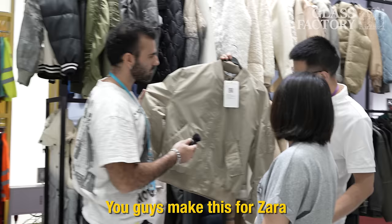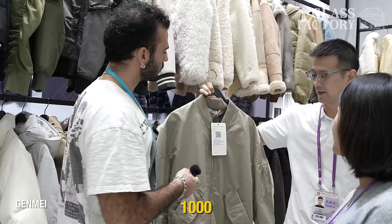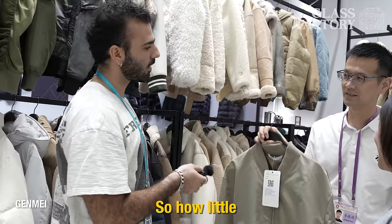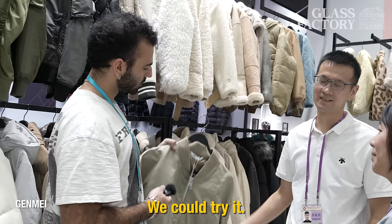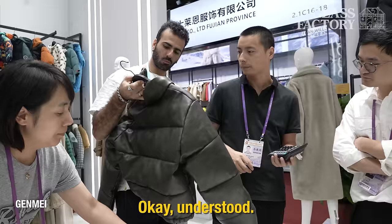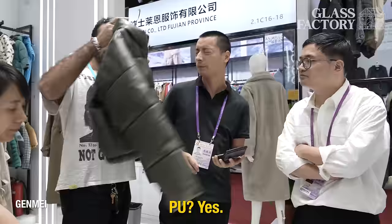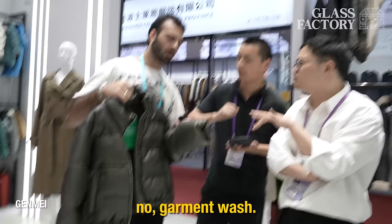You guys make this for Zara? Yes, we made this as development for Zara. Oh really — very nice. So what's the MOQ for a jacket like this? Like 1,000. Would you do smaller MOQ? If you can increase the price. So how little can you do? Like 600–800 per color. You couldn't do like 200 or 300? Maybe we can try. What would be the cost if you made 1,000 — say there's an embroidery on the back? $15.80 for 1,000 pieces. What's the fabric here — this is PU? What's the wash effect — garment wash? Garment wash — yes — it was more heavy, like a faded wash.